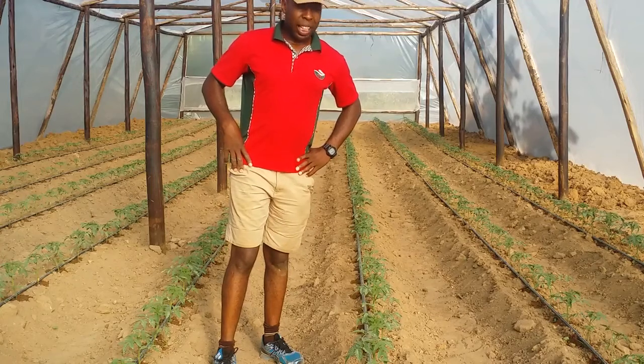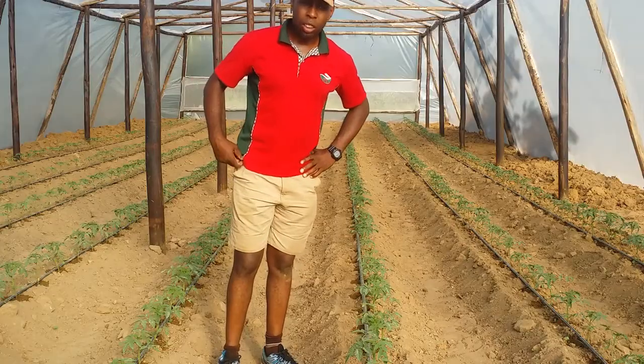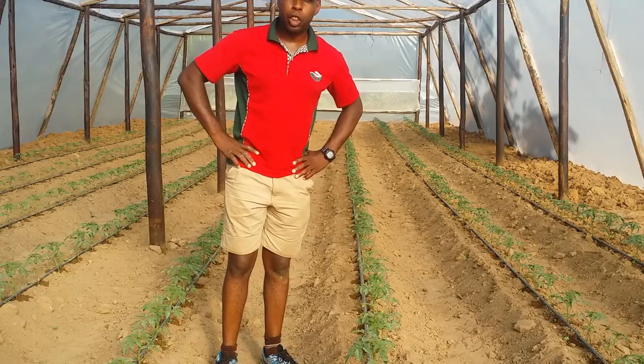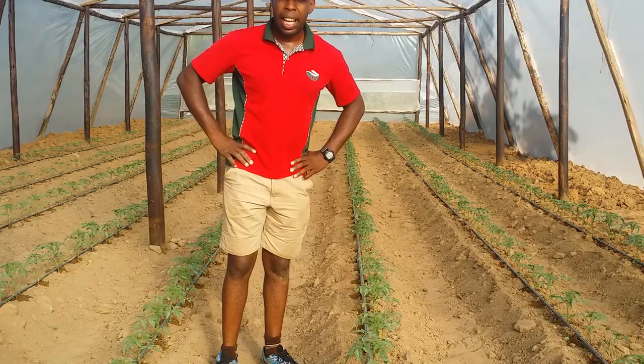Welcome, my name is Tapia, the greenhouse guy, and I'm here in Seke rural areas. We've just finished constructing a greenhouse measuring 200 square meters, and this is a wooden-framed greenhouse.